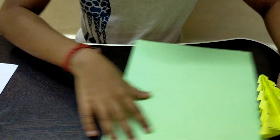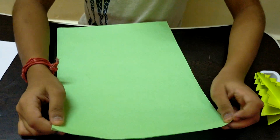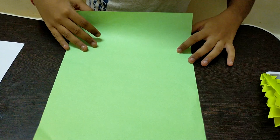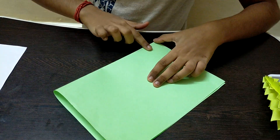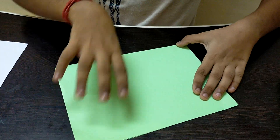For this activity, take a green rectangular sheet of paper — about the size of an A4 sheet. The first step is to fold this paper in half horizontally. Please make sure that the lines are perfect and the folds are neat so that the tree will turn out perfectly.